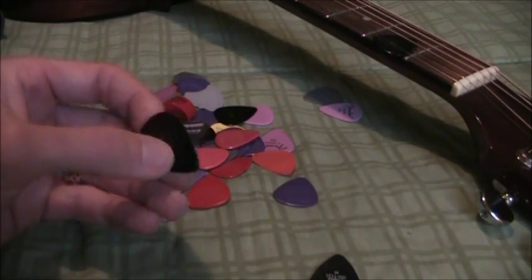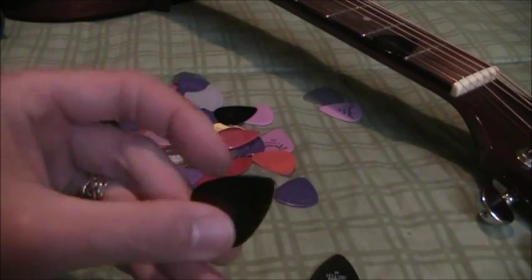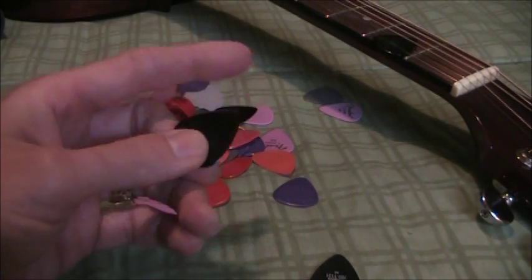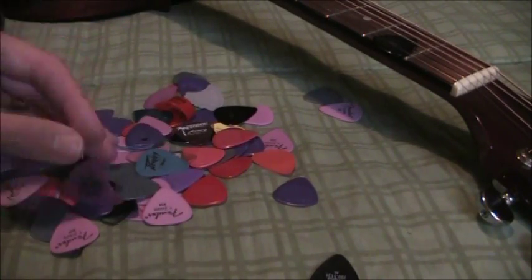Depending on how much you use your picks, you'll possibly get a few years out of a single pick — so for 30 cents, it's not bad. You'll see they usually wear on one edge more than the other, based on your right-handedness or left-handedness. So those are various picks you can check out.